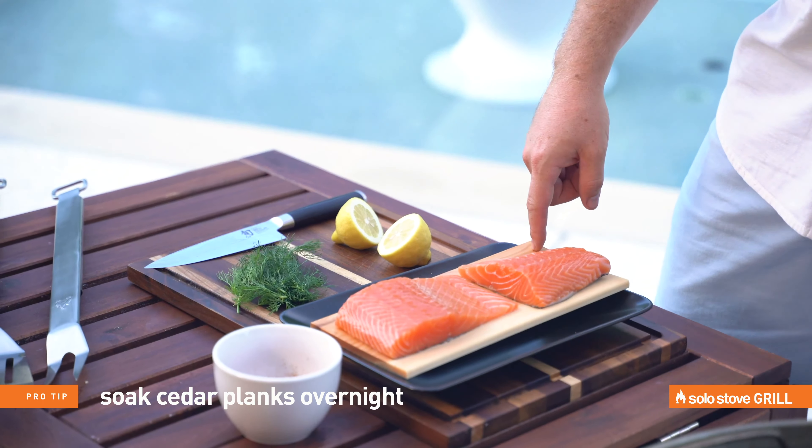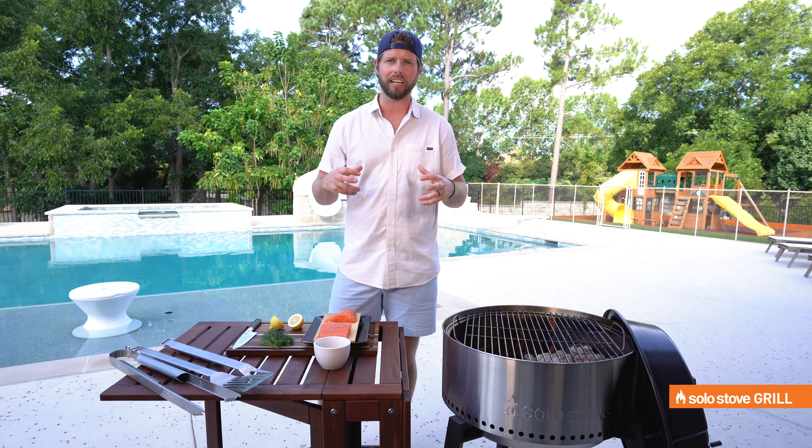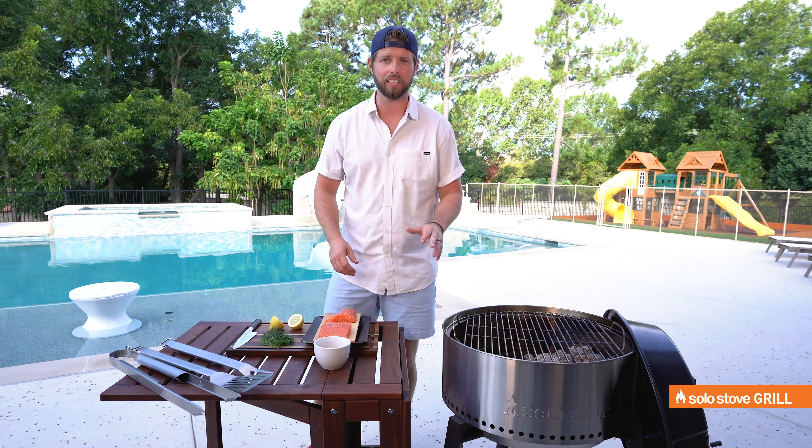Very important — soak your cedar plank for at least an hour. I do mine overnight. It absorbs all that water and it stays nice and hydrated when you're cooking. It doesn't burn or catch on fire. And if you put it over direct heat, it will definitely catch on fire.